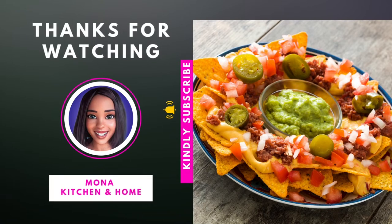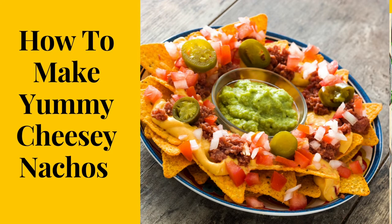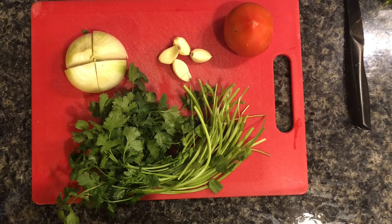Hello everyone and welcome to another video. In this video we are going to be making some yummy cheesy nachos. So let's begin. For this recipe we're going to need some fresh herbs — you're going to need an onion, some cilantro, garlic, and a tomato.